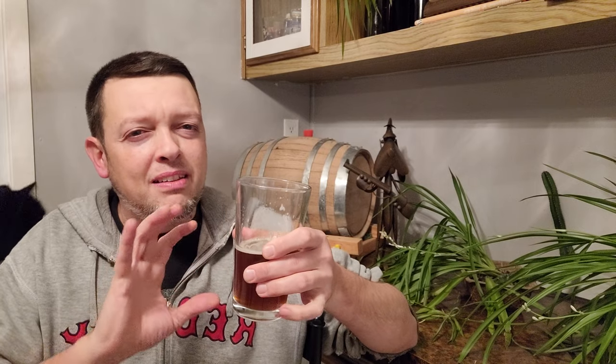Yeah, this has a strong, slightly candy-boozy cinnamon with like an ornamental pumpkin thing going on in there.